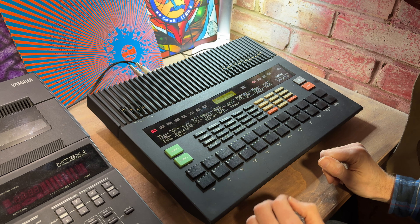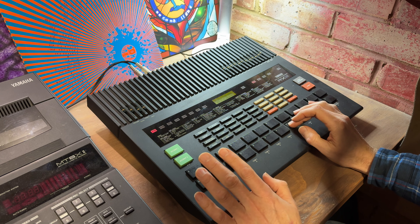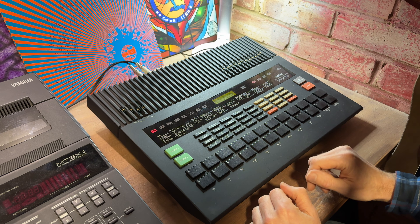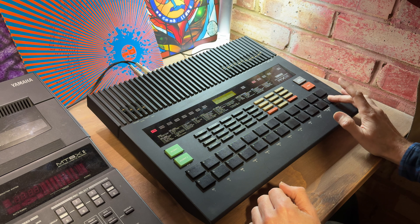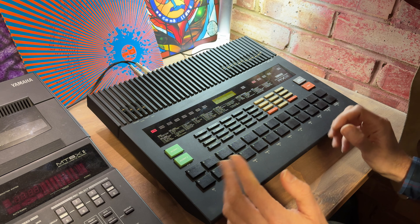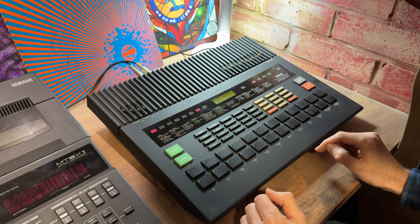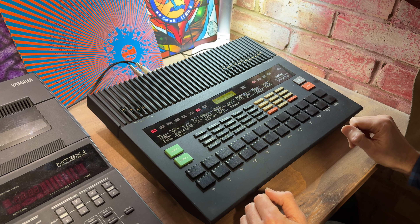Before I get into the sequencing, let's have a quick go at the drum sounds. Here's the clap, cowbell, rim, toms — typical kind of 80s sound. One thing I really quite like about this machine is the reverse function. That's quite a lot of fun. Let's try it on the crash. Yeah, I'm going to use that in the track somewhere.